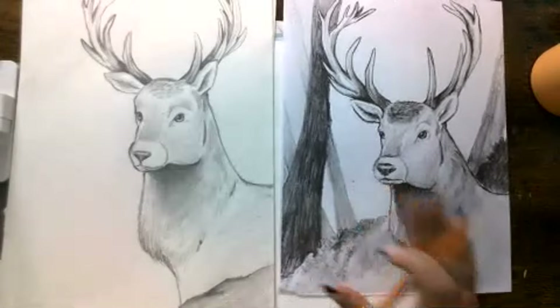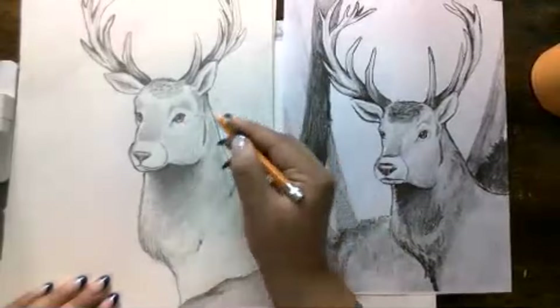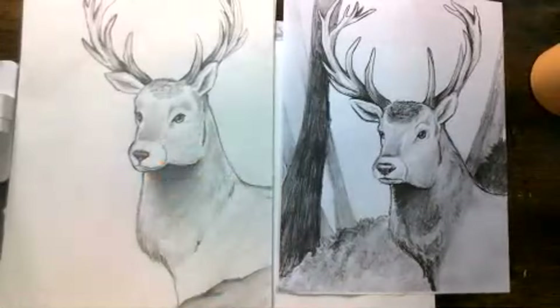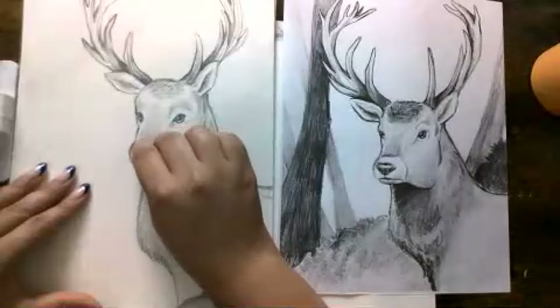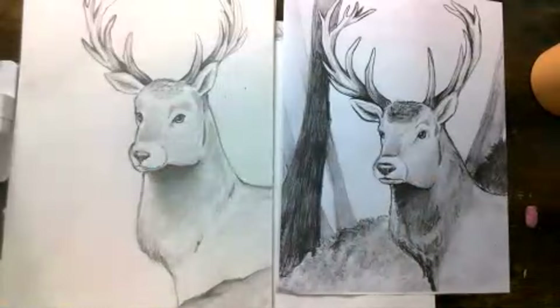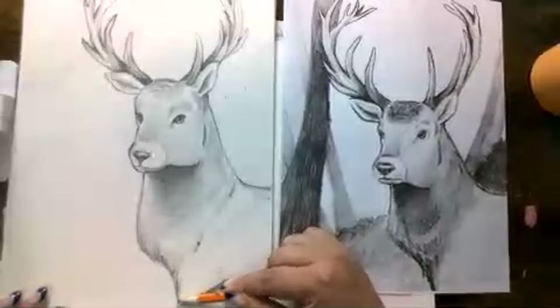We have our beautiful buck. We still have to do a little bit of the background, but I just wanted to make sure I got all the little shading of the eyes and certain areas. The nose can be nice and dark, and then you can go with your little eraser and erase wherever you want there to be more of a highlight, maybe over here. You'll notice how easy it is to clean up your drawing when you don't use your finger, because then the oils are not there.